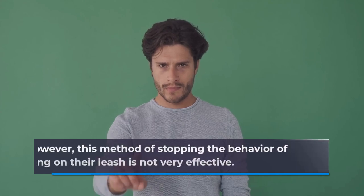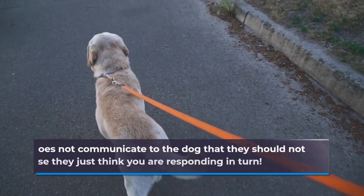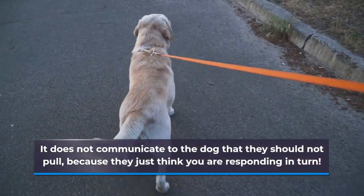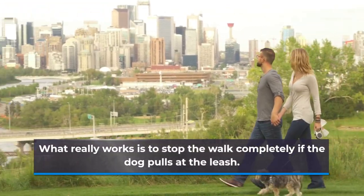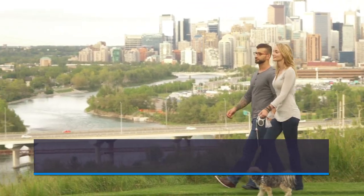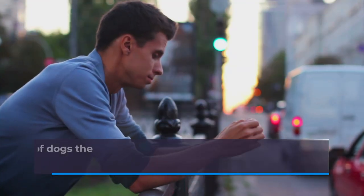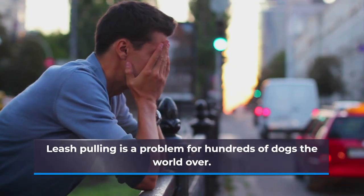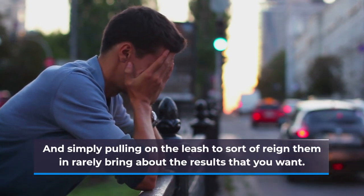However, this method of stopping the behavior of dogs pulling on their leash is not very effective. It does not communicate to the dog that they should not pull, because they just think you are responding in turn. What really works is to stop the walk completely if the dog pulls at the leash. You should only resume your walk once the dog stops or makes an effort to slow down. Leash pulling is a problem for hundreds of dogs the world over, and simply pulling on the leash to rein them in rarely brings about the results that you want.